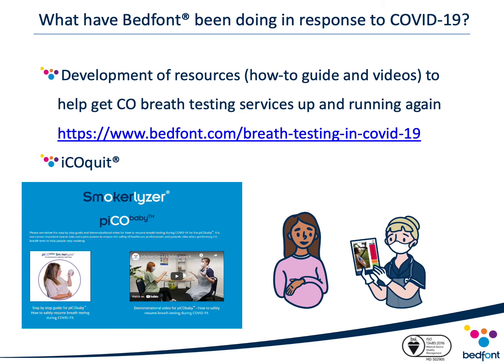Bedfont have also developed a series of resources to help get CO breath testing services up and running again. This includes guidance on infection control procedures, recommended PPE, and guidance on calibrating your CO monitor before reintroducing CO monitoring back into your service. To access these guides and videos, you can click on the link in the presentation or access them on our website under the title 'Ready to Resume Breath Testing'.